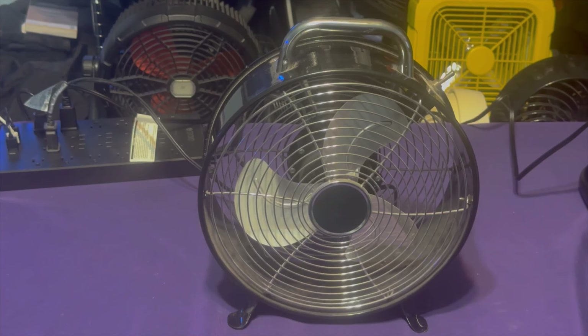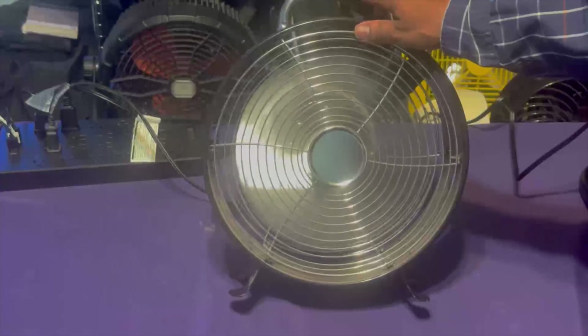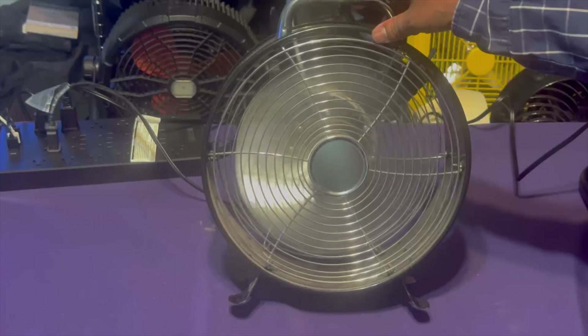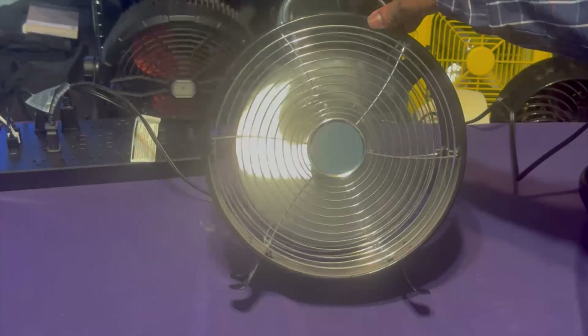I try to hold the fan back just so y'all can hear the wind stream. It doesn't blow air all that much — these type of drum fans are just not known for blowing air directly on you. However, they blow the air kind of sideways and things like that, but not directly on you. So let's go ahead and run it. I'm going to try to hold it back so y'all can hear the wind stream — hopefully you can hear it, if not, my apologies.